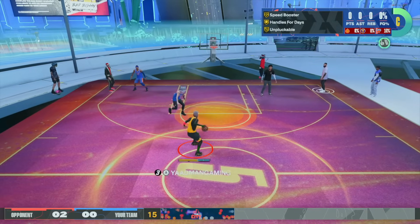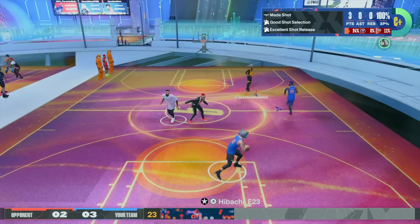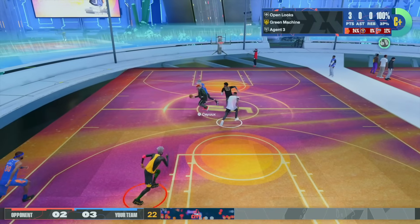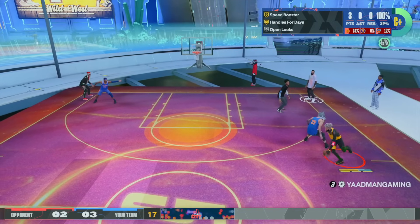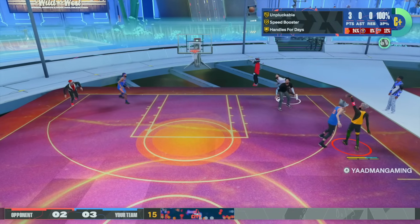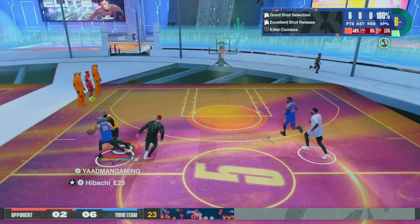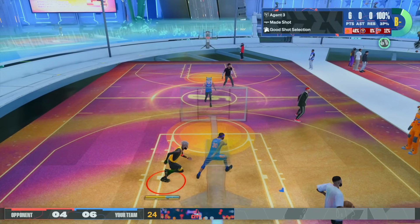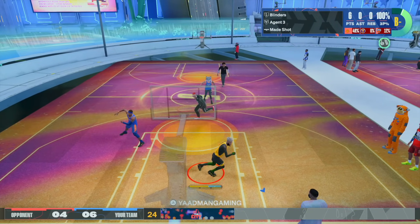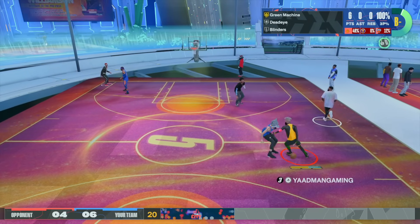Like I told y'all earlier, this base is faster than the Terence Mann base — it's the fastest big guard base out there. Any base you name — JT Thor, any base — this is faster than it. This is the fastest big guard jump shot. Now I'm using a 6-5 in this gameplay because I deleted all five of my 6-6 builds to make more small guard builds — my 5-11, 6-foot, 6-1, 6-2, and a couple 6-4s. I'm mainly just a small guard now.